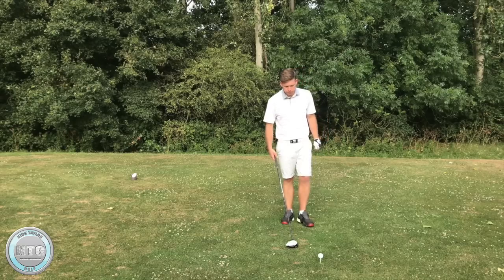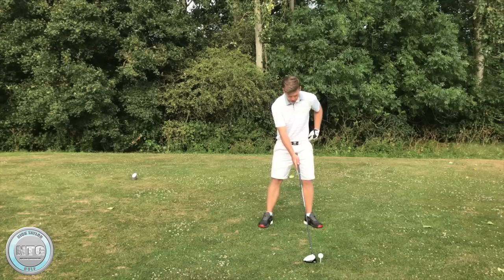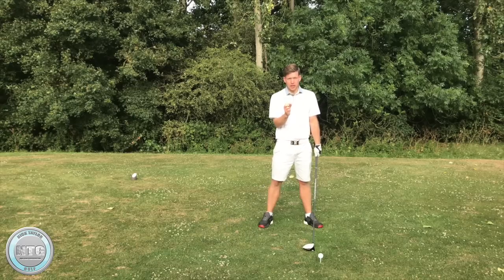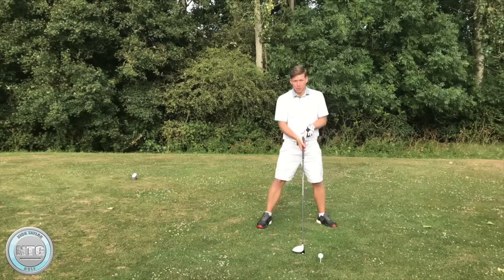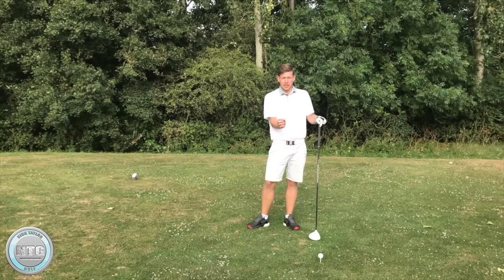As we set up, the golf ball should be positioned just inside our left heel, just inside our left shoulder. That's quite important — as I've discussed before, the left shoulder is like the center point of the swing. Having the ball just inside that gives you the opportunity to hit slightly from in to out, which encourages a draw. But we don't want to be too excessively in to out by moving the ball back, or too far forward hitting excessively out to in. We want to try and neutralize the swing path as much as possible and keep the shot shape to a minimum.